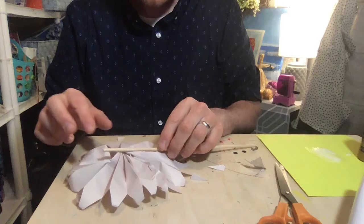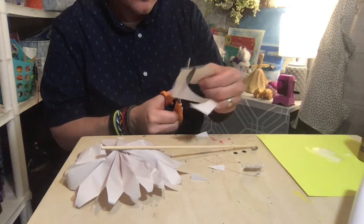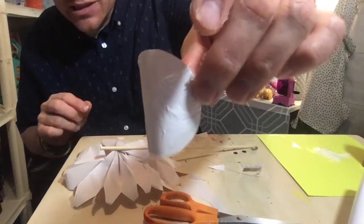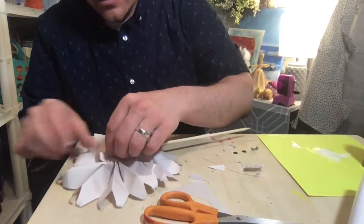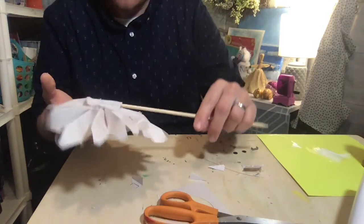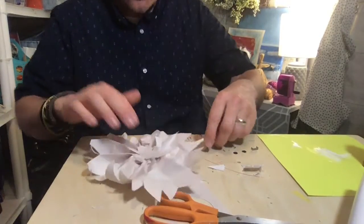Now take your stick — really a craft stick — and see how that makes the inside of the flower look pretty. Lay the stick down on the back, then cut a little circle from a scrap piece of newsprint. Put a generous amount of glue on the circle and lay it over the stick, pressing it onto the back so the stick is held onto the flower.